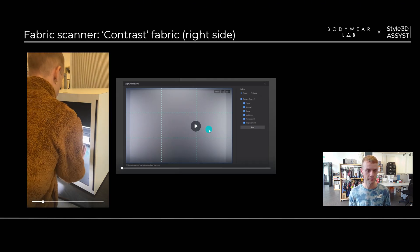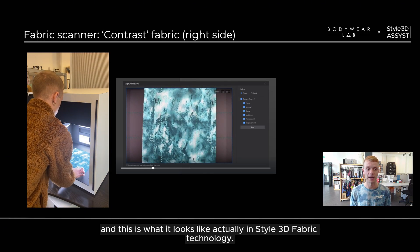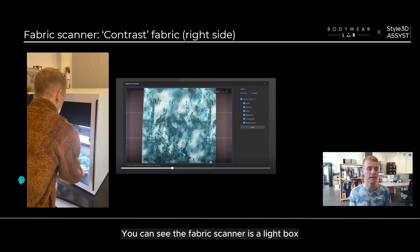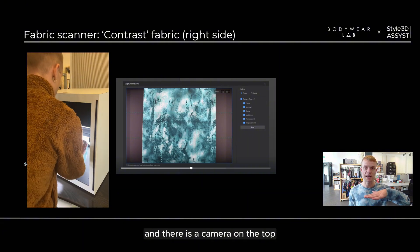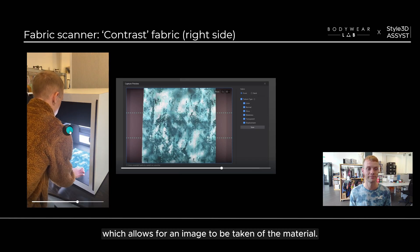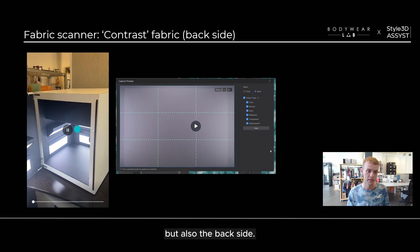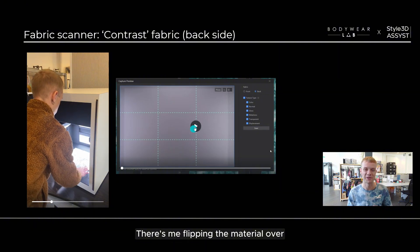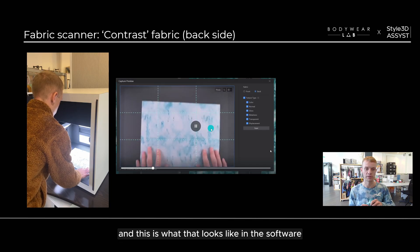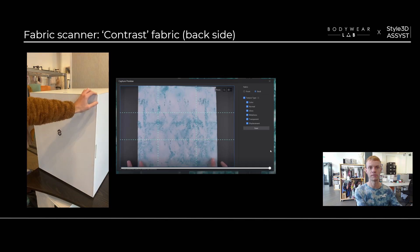This is the fabric scanner and this is what it looks like in Style3D fabric technology. The fabric scanner is a light box with a camera on top which allows for an image to be taken of the material. What's interesting is the ability to scan not only the front face side of the material but also the back side — here I'm flipping the material over, and this is what both the front and wrong side look like in the software.